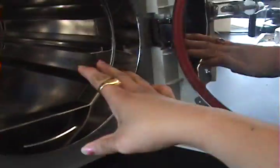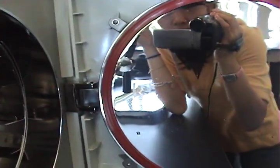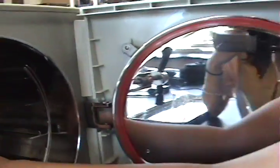Put the tray on a heat-resistant counter. The inside of the autoclave will still be hot, so do not clean it right away. Once it has cooled, you can clean it with a paper towel — just wipe down the front and the inside.